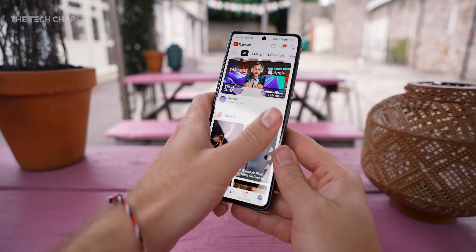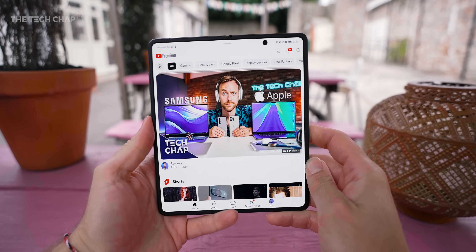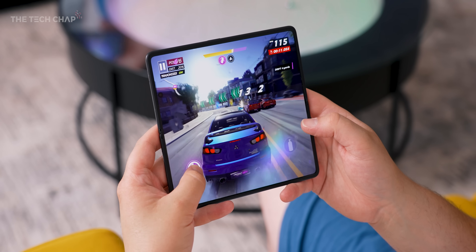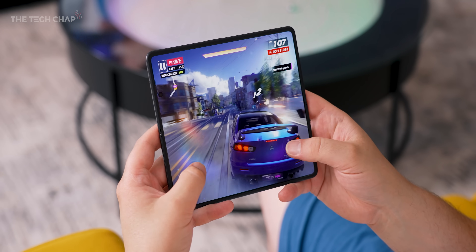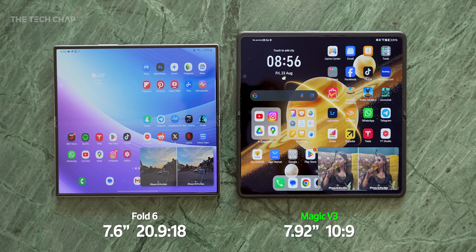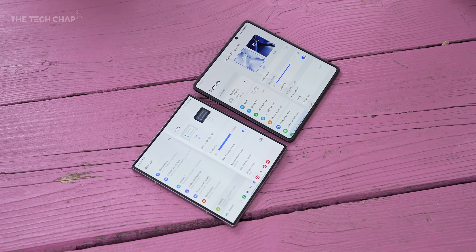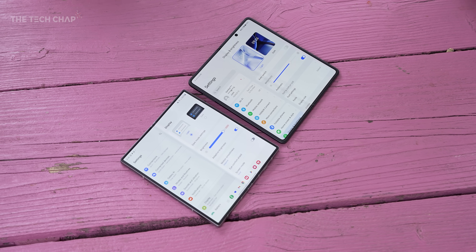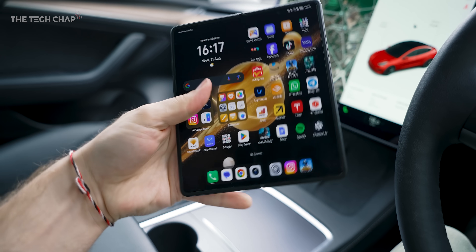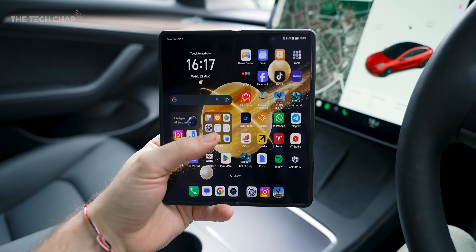And then whenever you want, you can open it up and use this big tablet screen inside. We're talking 7.92 inches with a 10x9 aspect ratio, so it's basically a square. We are getting a fair bit bigger tablet screen even compared to the Fold 6. Although I must admit, I do quite like the slimmer bezels and the squared off corners — those look a touch classier from Samsung's offering. But certainly from a usability point of view, particularly the cover screen, points to Honor.